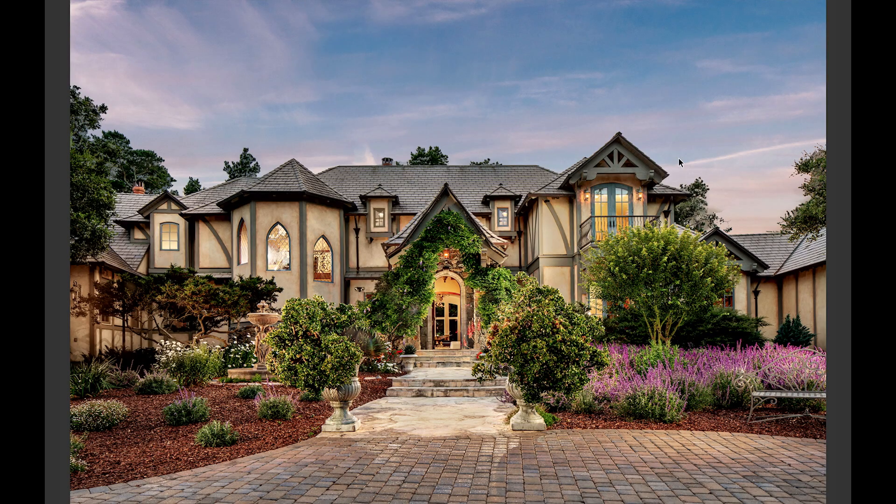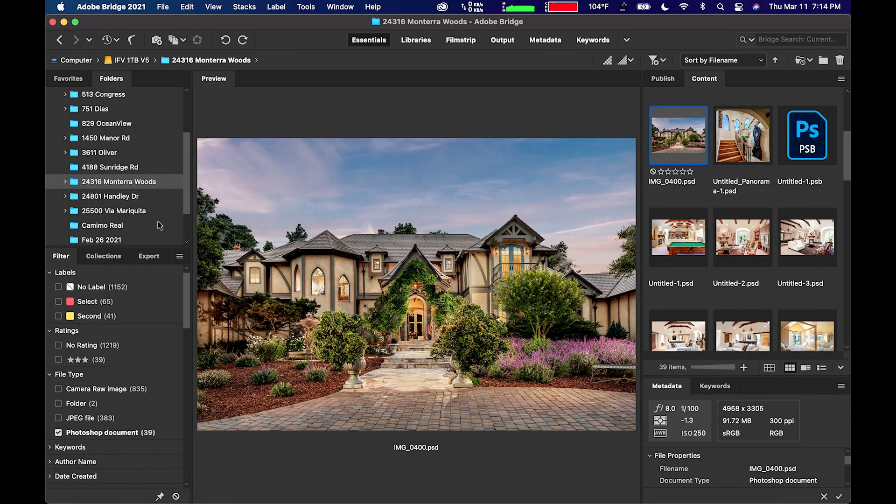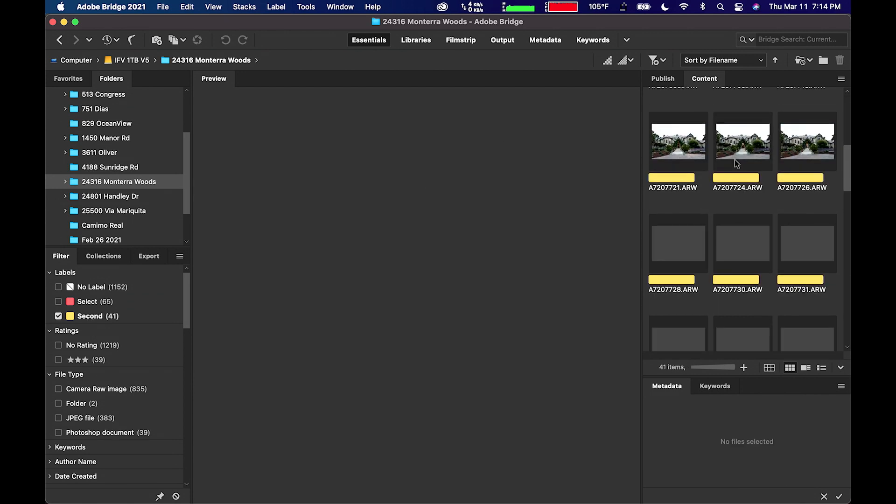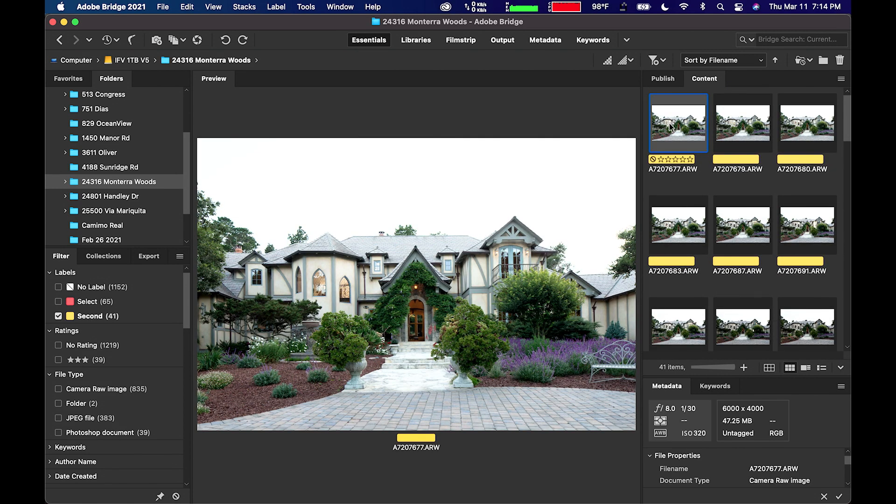But it gets better. Since a lot of the work that I do involves working with a lot of layers, this file took about 40 layers to do. And what I've decided to do is take the layers and kind of show you the layers.